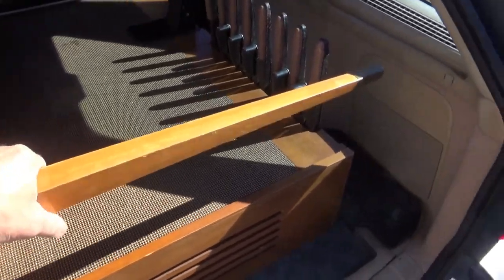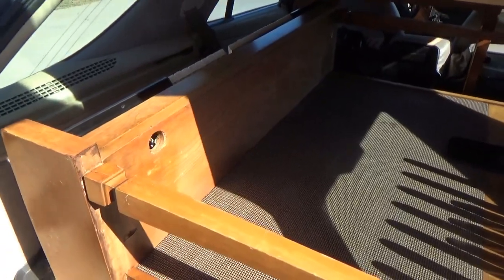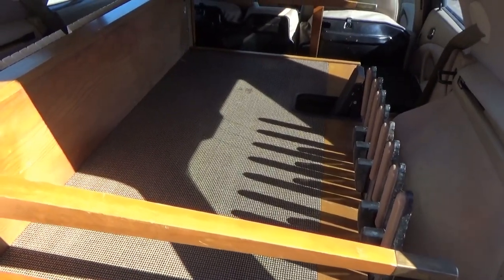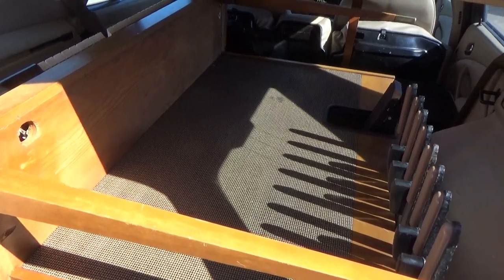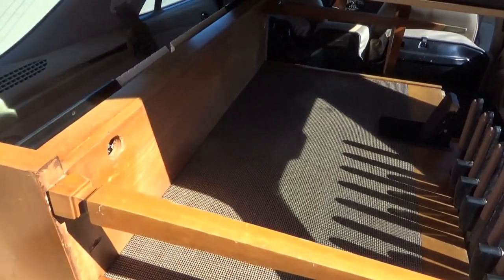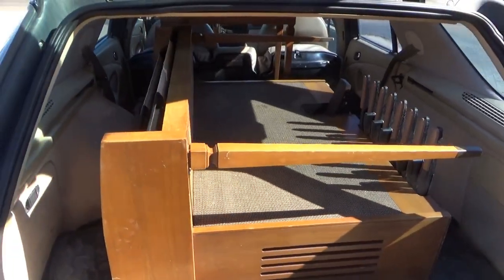I don't care about the cabinet — that's going to go away — everything except for the electronics in it. When I peeked in the back, I saw lots of vacuum tubes, including a big power amplifier. I'm going to pull this thing out and see what's inside.